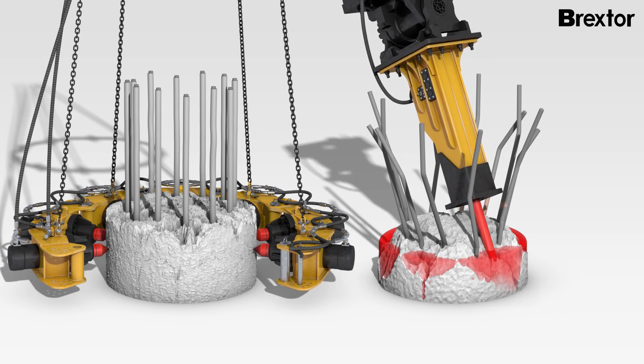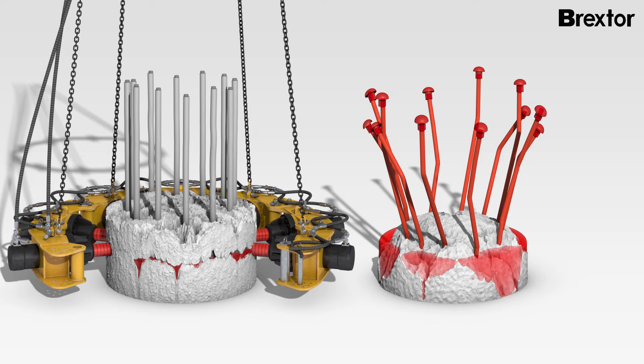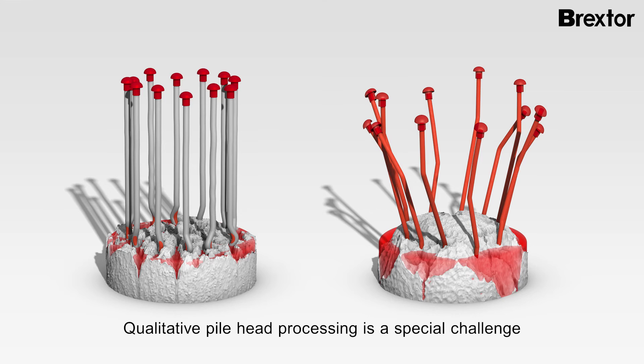Uncontrolled applied force due to impacting or pressing energy can lead to massive damage to the pile body. The consequences are cracks in the pile body, spallings on the exterior, and damage to the reinforcing bars.